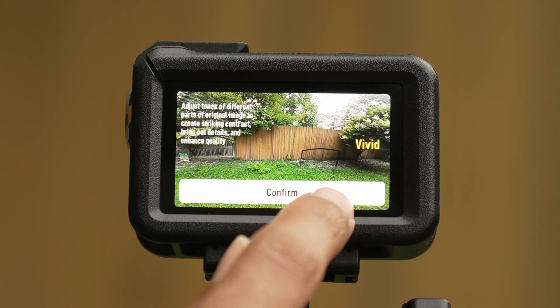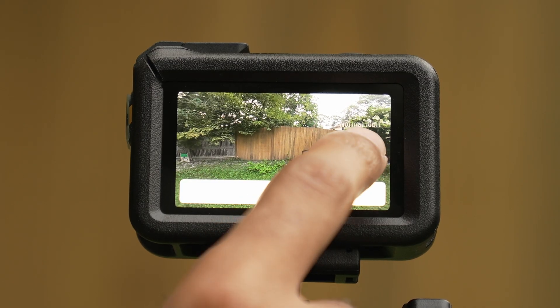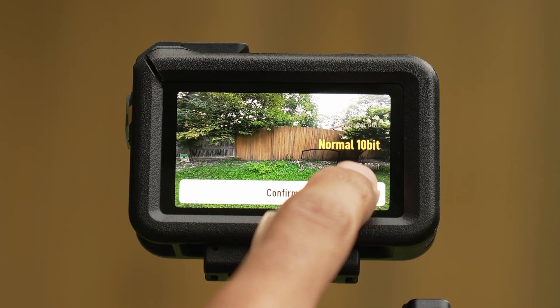The tone is basically either going to be vivid or neutral. In the color menu, you have the different shooting modes: 8-bit, 10-bit, log, HLG, things like that. So we're going to go in and take a look at those and see if any of those make a difference.